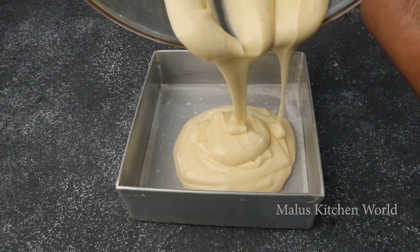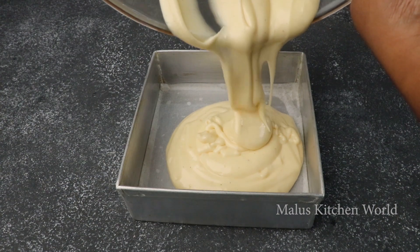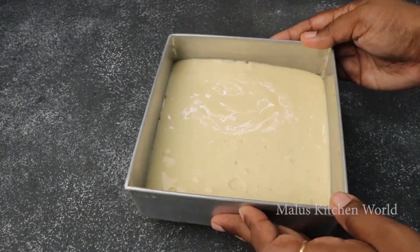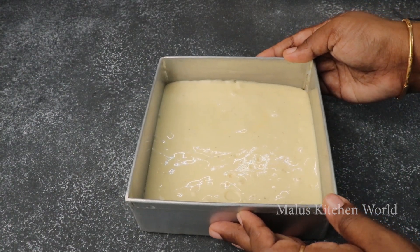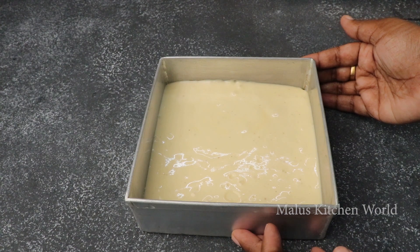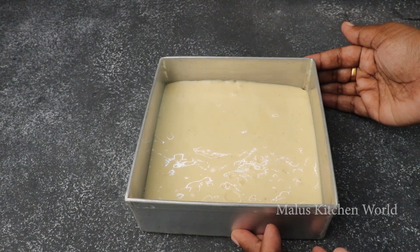If you mix it in the baking tray, I will mix it in the oven. At 10 minutes in the oven. This is baked in the oven. We will make it in the oven.